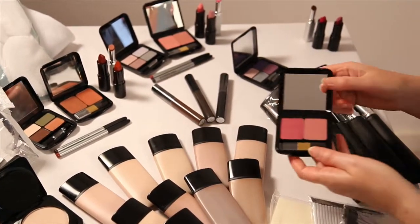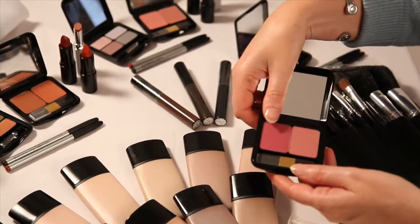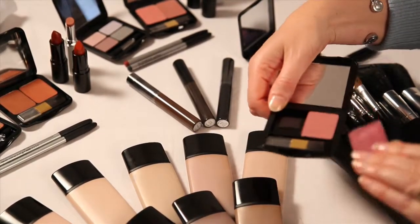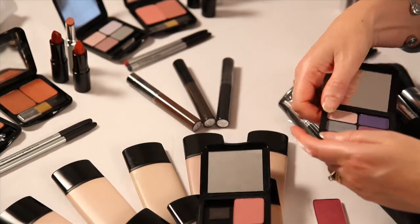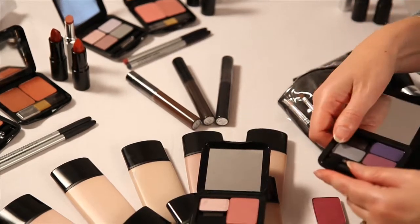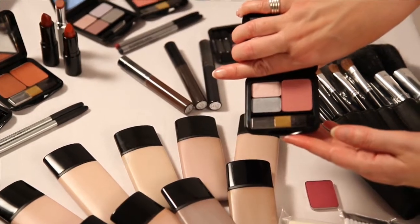One thing to know about is that the blusher compact can be adapted. If you have a client who just wants one blusher and say two eyeshadows, what you can do is just pop out one of the blushers from its magnetic case, then take two of the eyeshadows out of their case and put them in the opposite side. This makes a really useful size makeup kit for your client, especially when they get started.